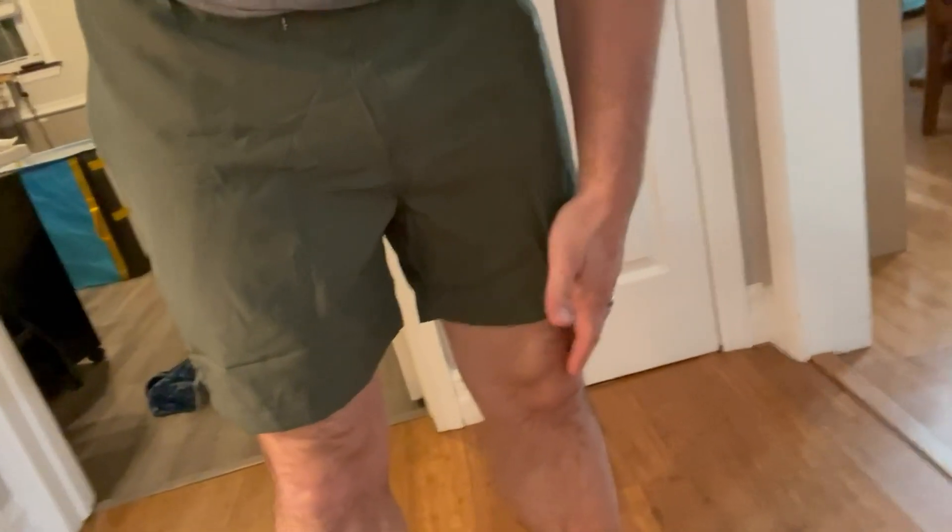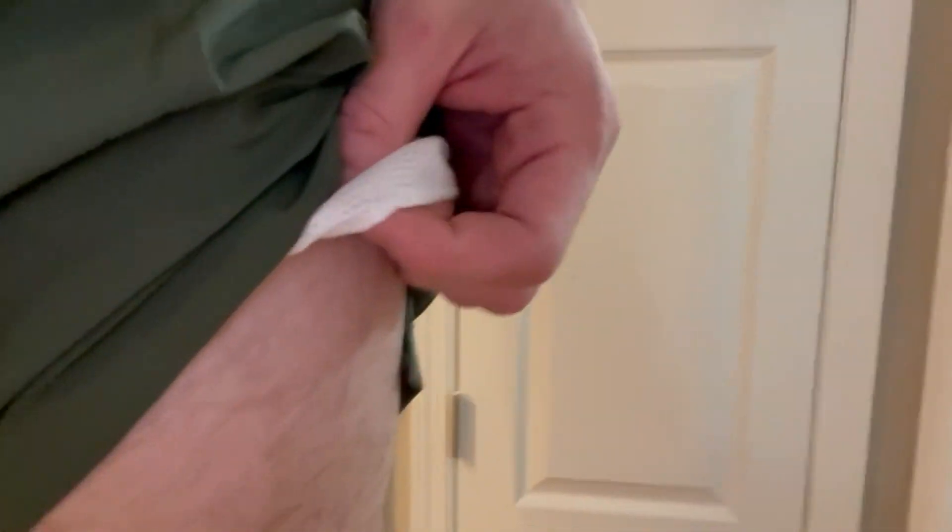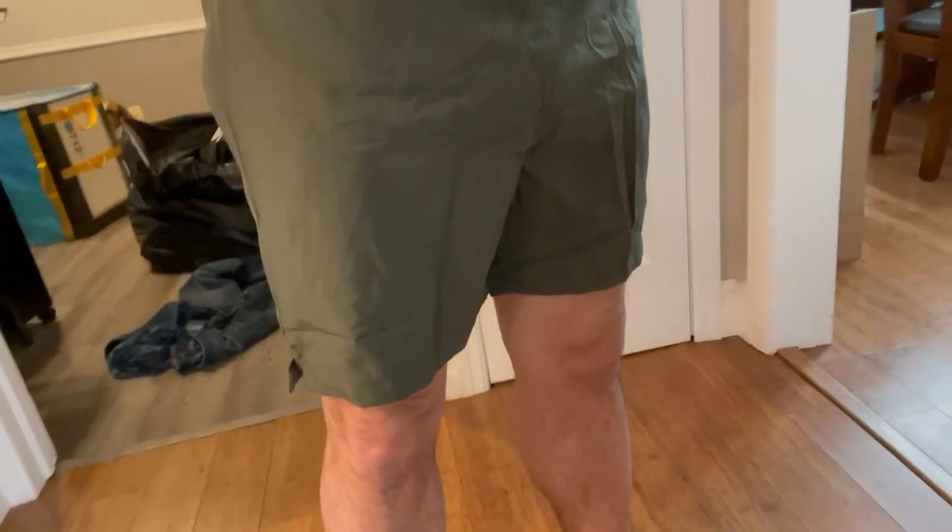New green swim trunk shorts — you can see they go down just above the knee. Like normal swim trunk material, they have a regular white lining in here. They have pockets that are zippered, which is always nice. Overall, they seem like pretty normal, regular swim trunks.